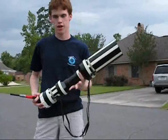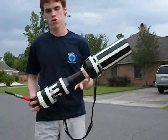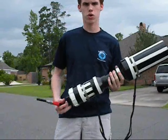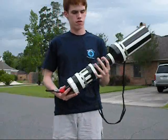Welcome boys and girls. This is how you make a toilet paper cannon. You can go online and look up the design for a potato gun and improvise it yourself.